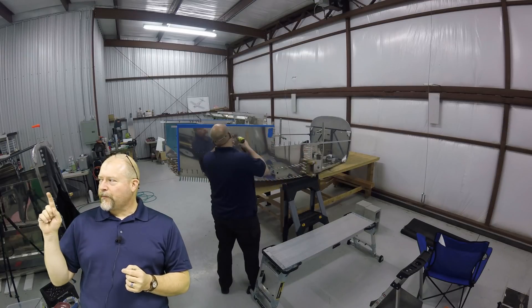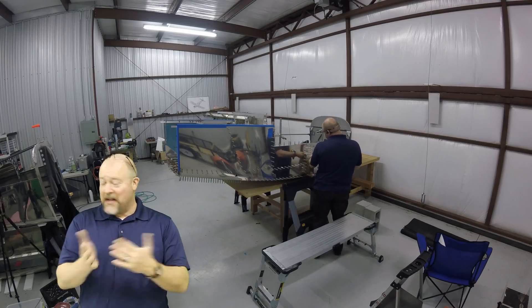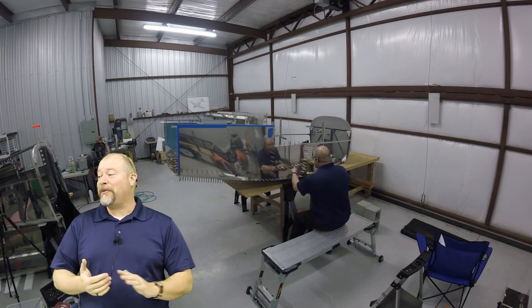I now need to do the other side. Nothing difficult. It's starting to look more like a plane. I am covered in aluminum, so I'm going to go home and take a shower.